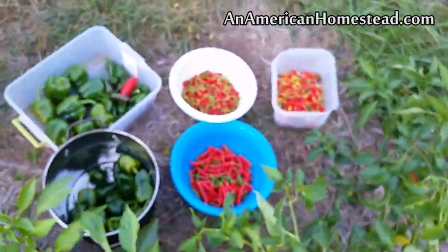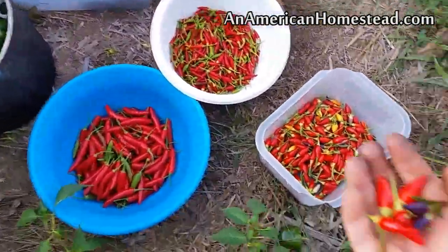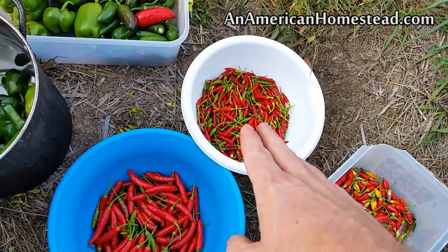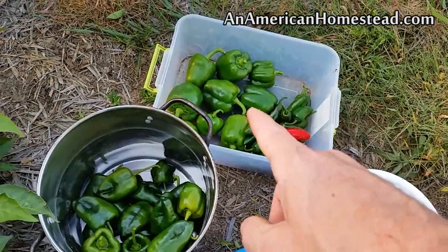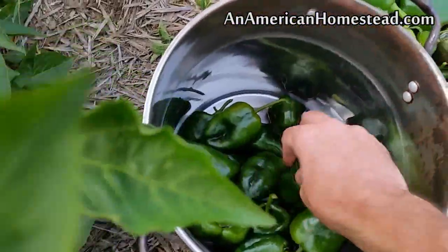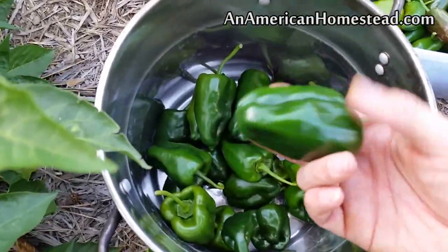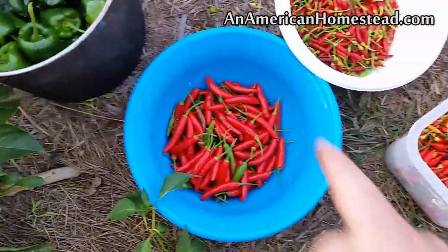I've got a whole bunch of piles of different types of peppers. There are the Numex twilights, the Otomi Indian pequins. I have a bunch of jalapenos here, some sweet peppers, and these are all poblanos — can anyone say stuffed poblano? Absolutely. I actually just like eating them raw. There's a little bit of spice to them but they are just delicious.